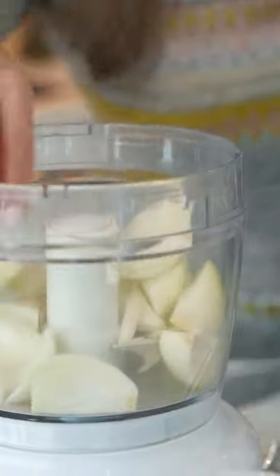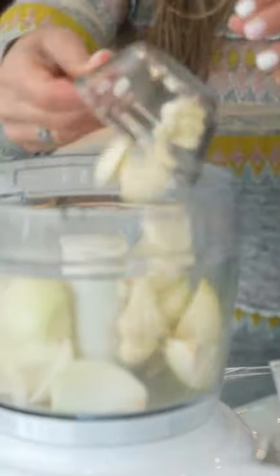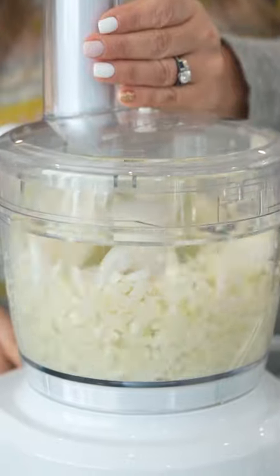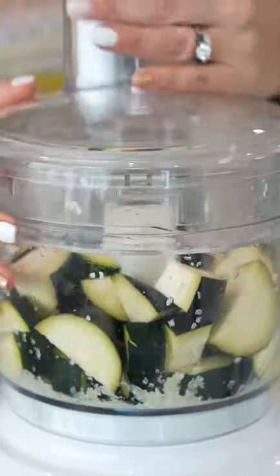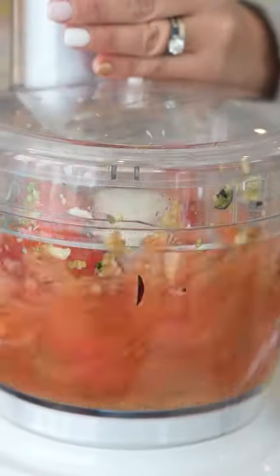I'm gonna do four small onions, and I'm gonna puree this with eight cloves of garlic. Chop up a zucchini and an eggplant, chop that up, and puree this. The core of the tomato, we're gonna put that in there.